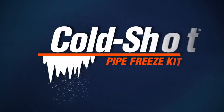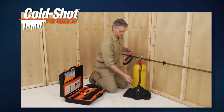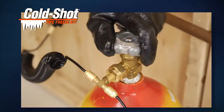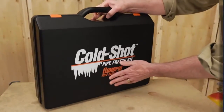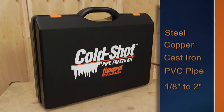With General Pipe Cleaners' Cold Shot pipe freeze kit, you don't have to drain water lines, sprinkler systems, or hot water systems before cutting pipe or tubing. It keeps a fully pressurized system operating while you make repairs. The Cold Shot can freeze liquids in steel, copper, cast iron, and PVC pipes ranging from 1/8 inch to 2 inches in diameter.